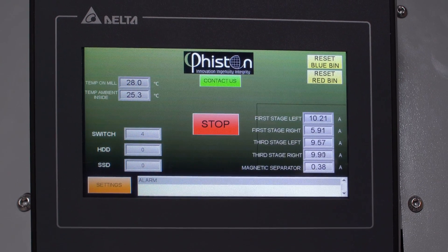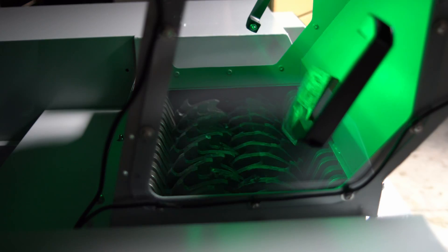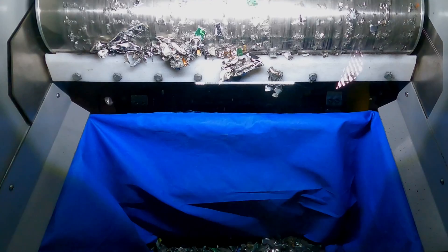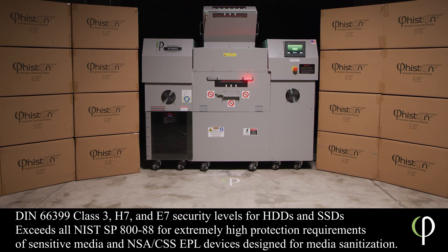An intuitive 7-inch LCD touchscreen controls all security access and operational functions. The A2's disintegrator and shredding system applies multi-stage media shredding and separation technology to meet the highest level of media sanitation requirements set forth by the NSA CSS.